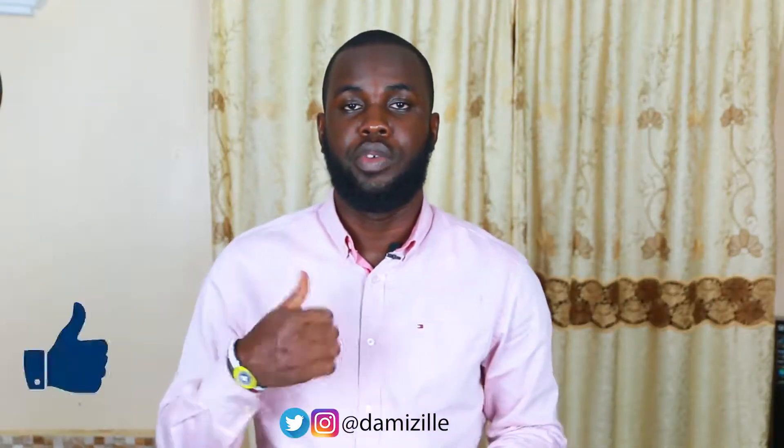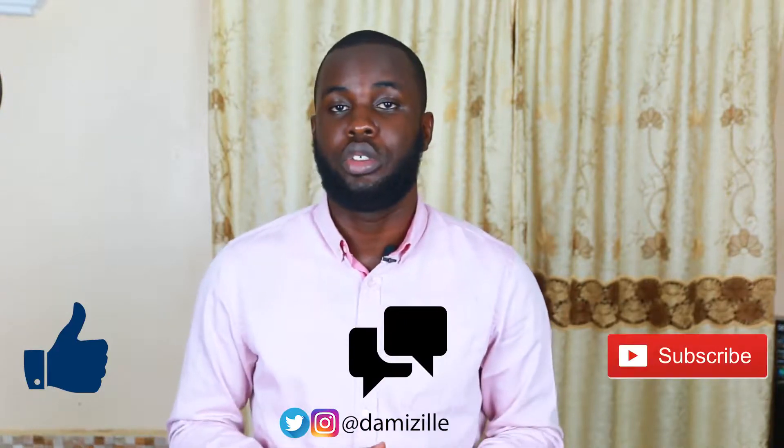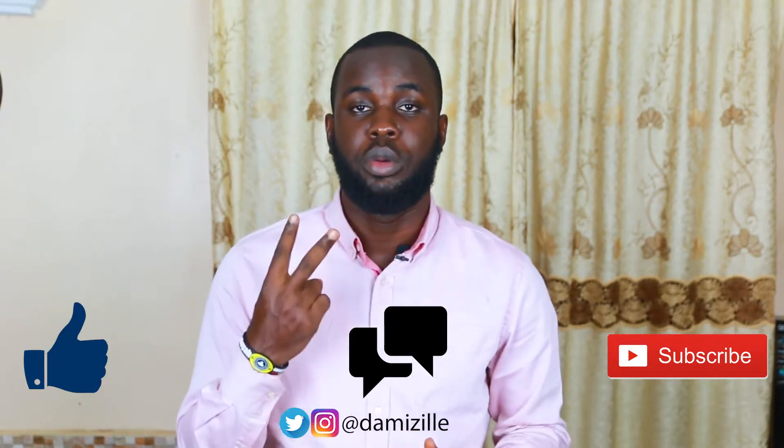Thank you very much for watching the unboxing video. If you liked it, please give us a thumbs up, leave a comment, and don't forget to subscribe — it means a lot to us. Thank you very much for watching, see you in another video. God bless you!